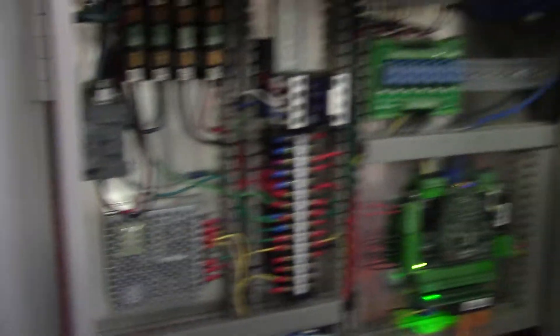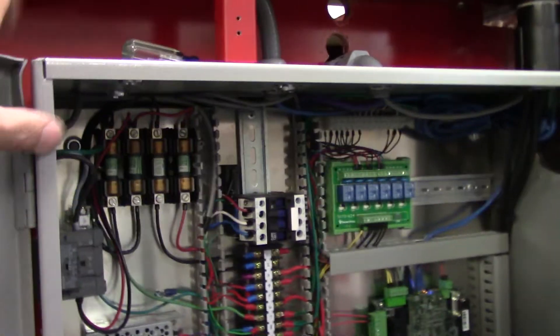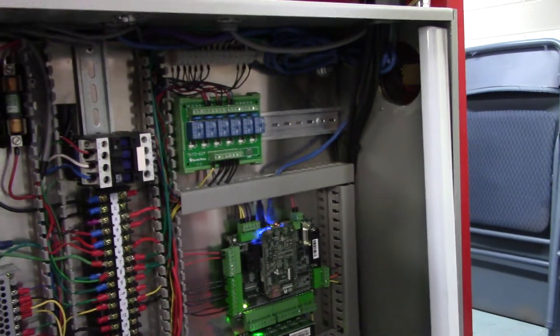That's about it for the cabinet. This is a 24 by 24 cabinet. I have a little bit of DIN rail up here if I need to put another relay in, and I have DIN rail over there for more relays.